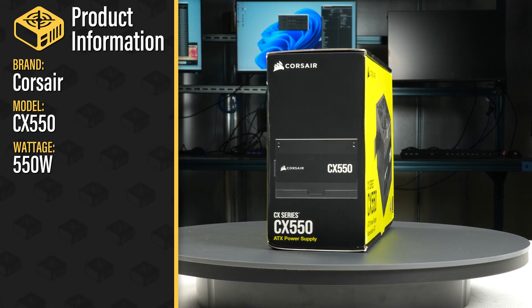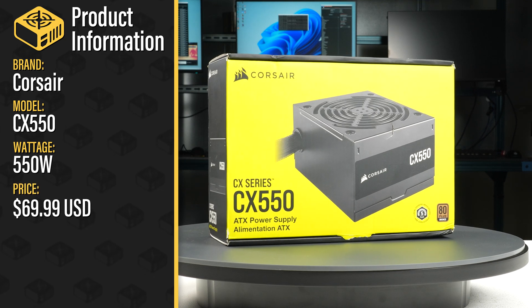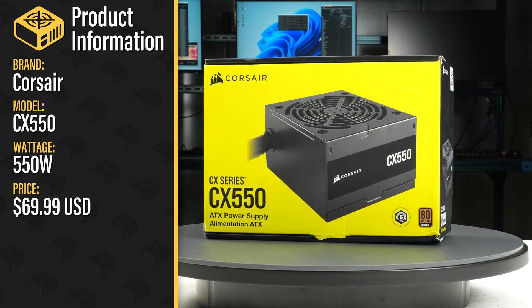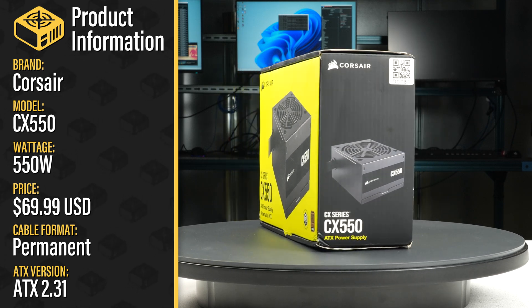This is the 550W CX550 sold by Corsair, with a current MSRP of $70 USD. It is a permanently attached ATX 2.31 power supply with a single fan mode.